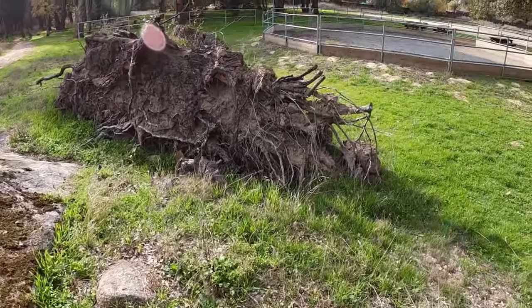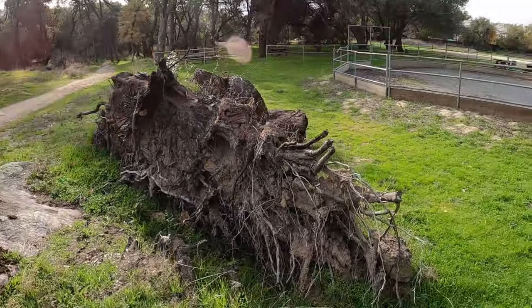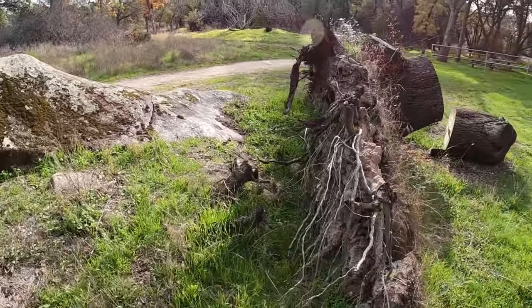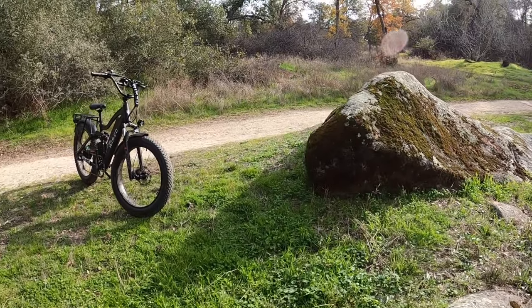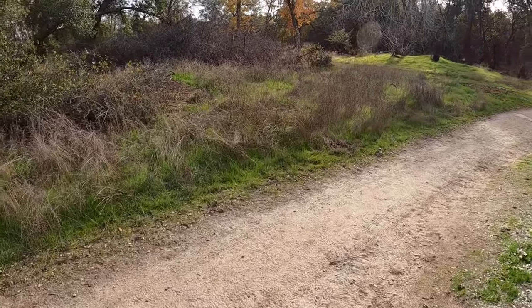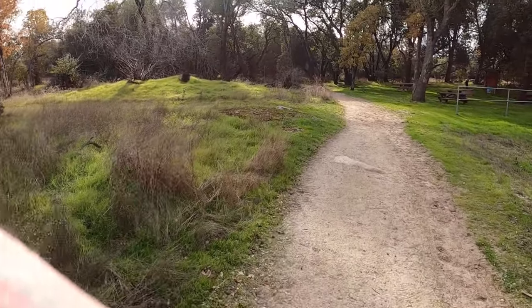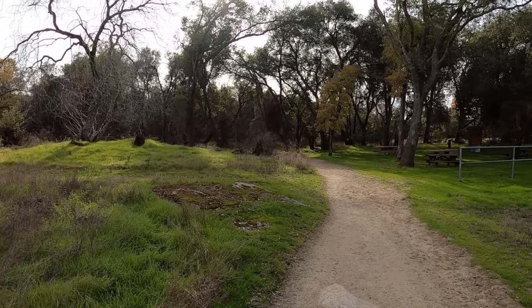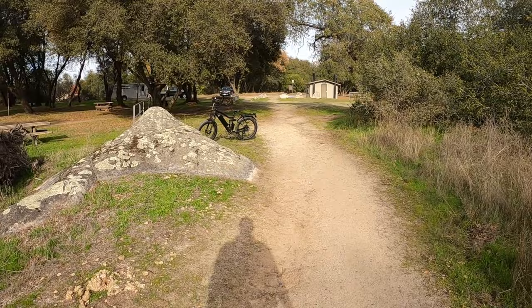This is a tree — I'm guessing an oak like all the others around it — that fell over at some point, probably with the wind we had last year. The oaks here unfortunately have really shallow root systems because we haven't been getting a lot of rain, so the roots don't go very deep. When heavy rains come, the roots start to chase the water deeper, but that's kind of why all these trees blew over with the wind. I'm going to go ahead and change this battery out and get right back with you.